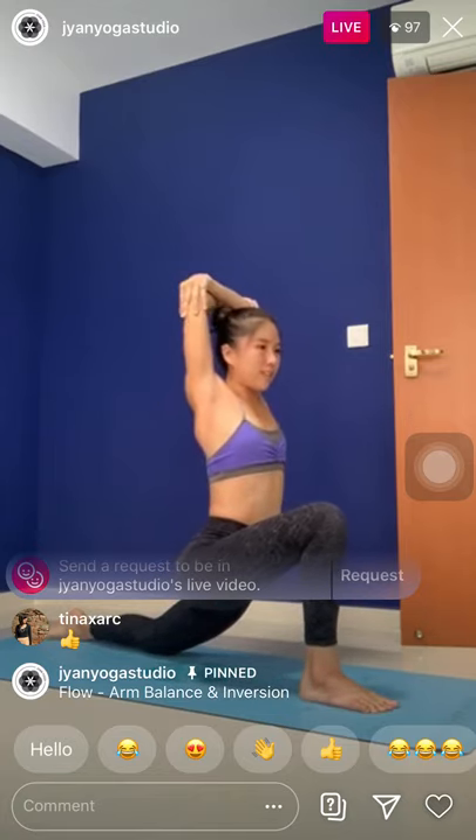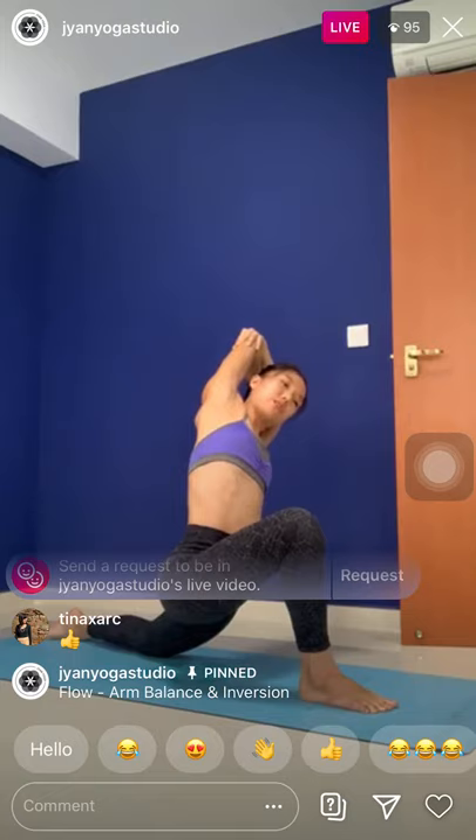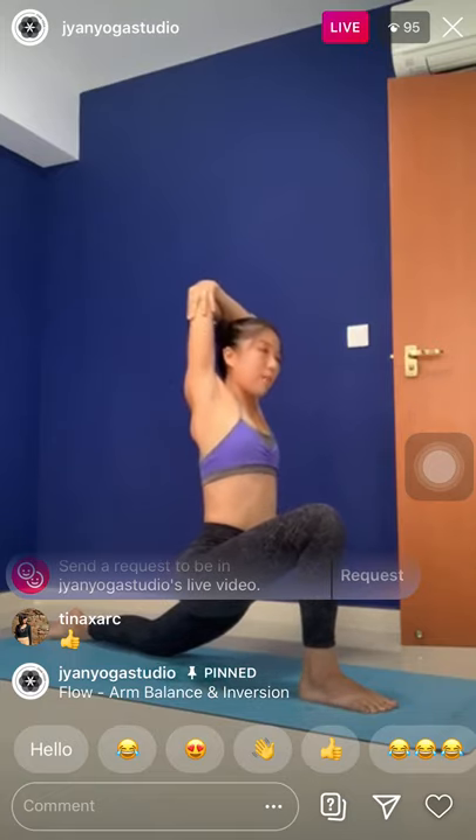Inhale, come back to center. Exhale, lean towards the right side. Inhale, come back to center. Exhale, lean towards the right side. Stay here — think about pulling the right elbow towards the right side of the mat. Create length all along the left side of the body for three, two, and one. Inhale, come back to center.